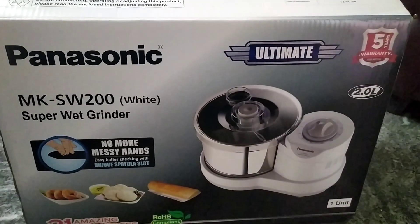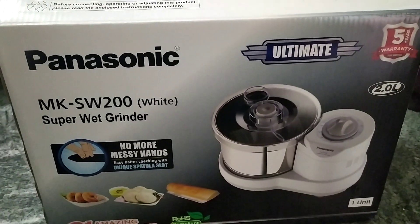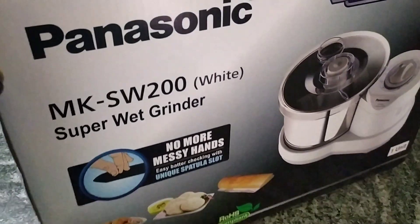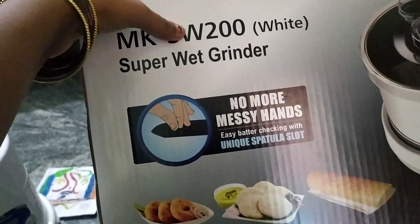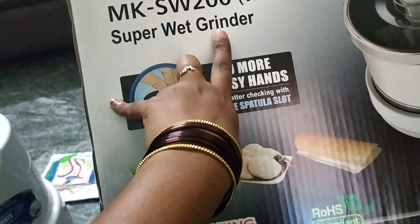Hi friends, welcome back to my channel. This is Supriyang Suji Tellu channel. One of the most important things is the Panasonic MKSW 200 White Super Wet Grinder.